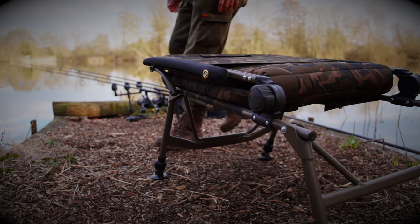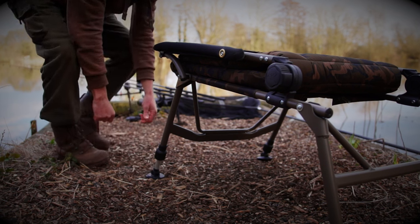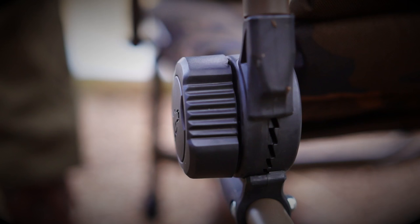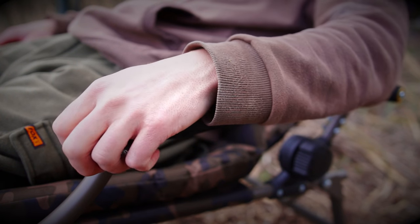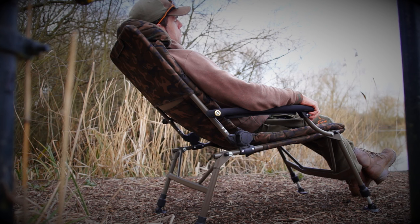Of course it features the unique fox camo pattern, four adjustable twist lock legs allowing the chair to remain level even on uneven ground, two cam lock retainers allowing you to set the seating position to best suit your mood, armrests covered in black soft to touch neoprene, and a full height back featuring padded head support similar to that found when flying first class for ultimate comfort.